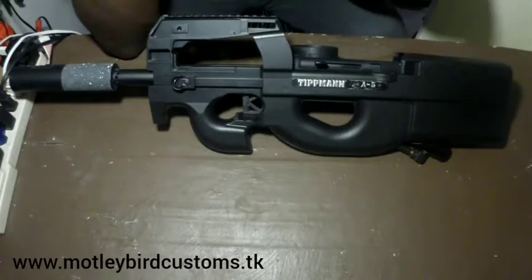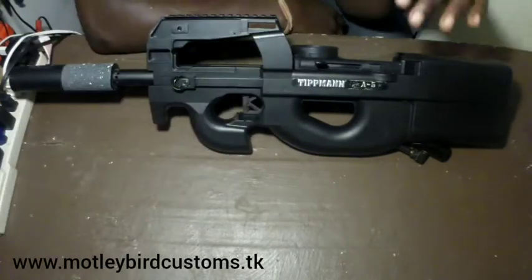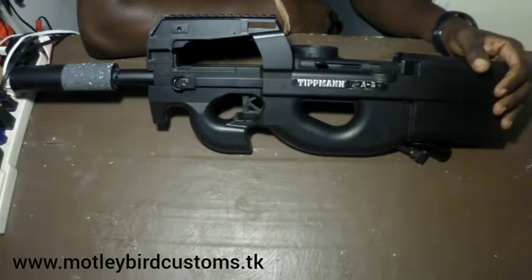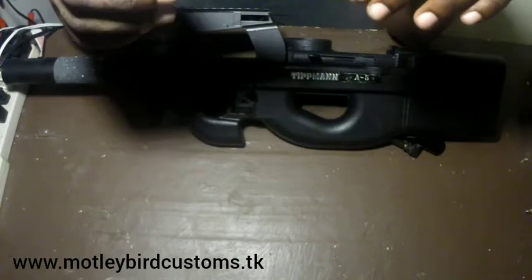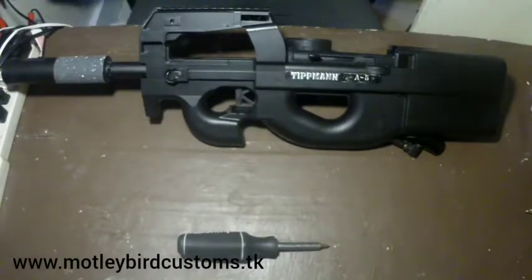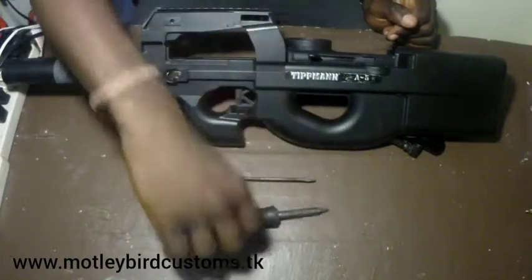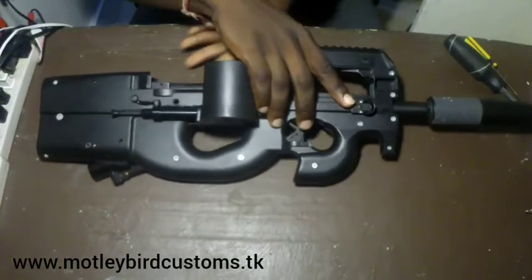Hello, this is Motley Bird Customs. We have the 85 P90 here — I already removed the magazine for you. What I'm going to be showing you is how to disassemble the marker that we make. First, what you're gonna need is a Phillips head screwdriver and a flathead screwdriver. Those are the two things you'll need.